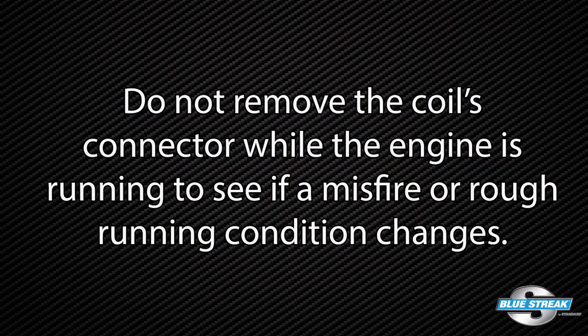Third, the uncontrolled spark could damage other electrical components like the coil next door. Do not remove the coil's connector while the engine is running to see if the misfire or rough running condition changes. Audi and other European OEMs advise the connector should never be removed when the key is in the on position.